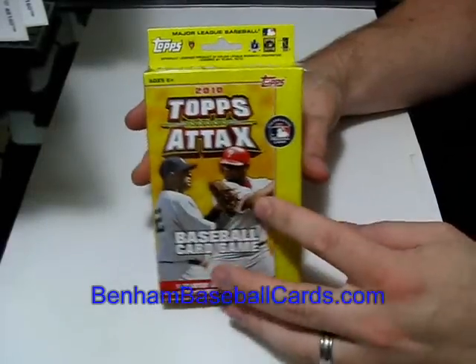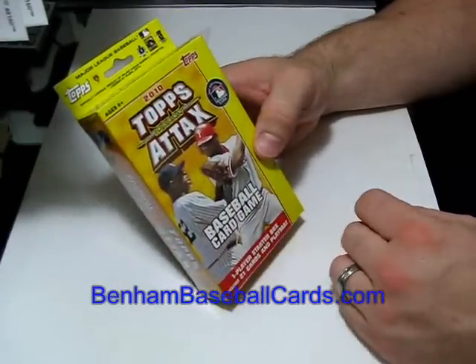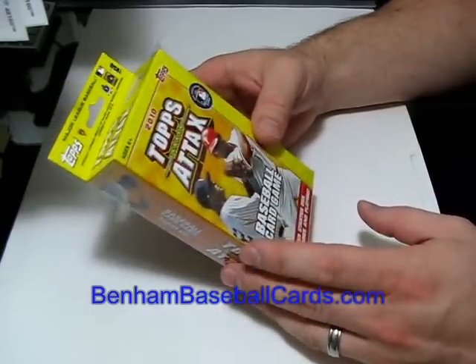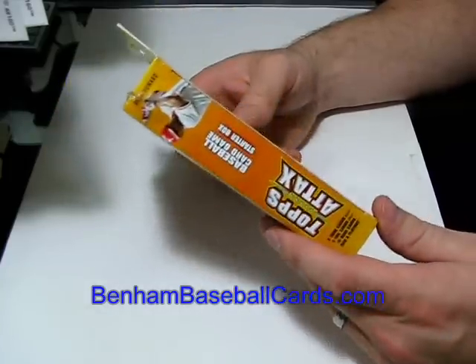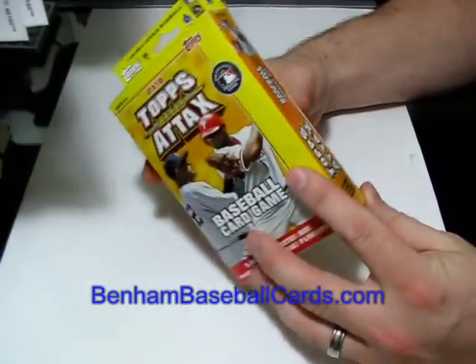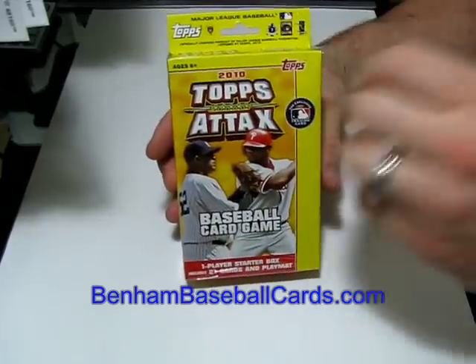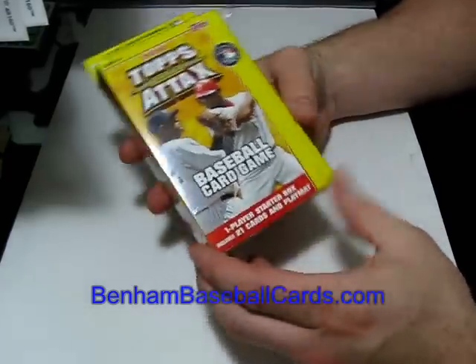What's up everybody, this is Chris with BennaBaseballCards.com again. No Series 2 Topps, 2010 Topps Series 2 out in the stores right now, so I went to Target — I was at Target already — and decided to pick up this starter box of Topps Attack Cards, so that way everybody knows what's inside and they don't have to guess at it before deciding whether to buy it.